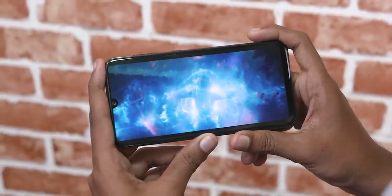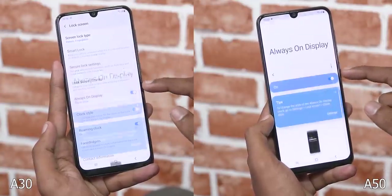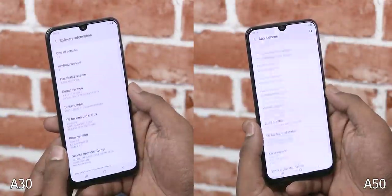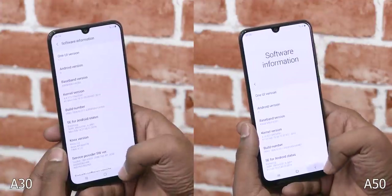Everything is sharp, the colors as expected are punchy, and both phones have support for always-on displays. As for software similarities, they're both on Android Pie with One UI on top, so they feel fast and snappy — the A50 a little more so.